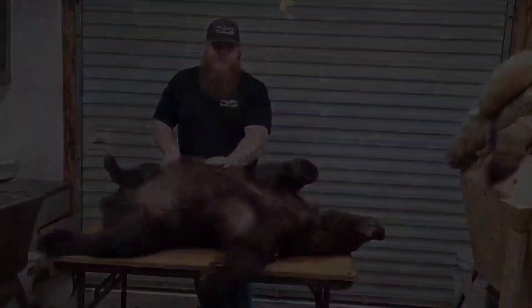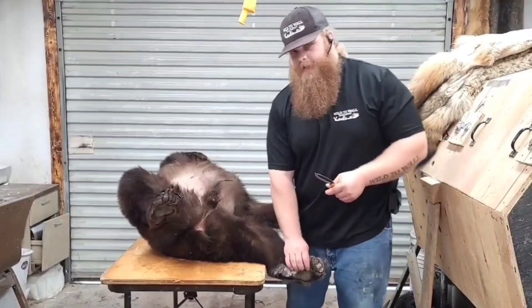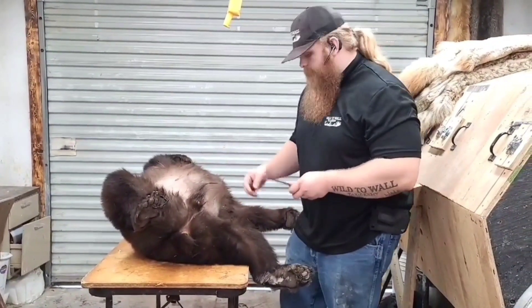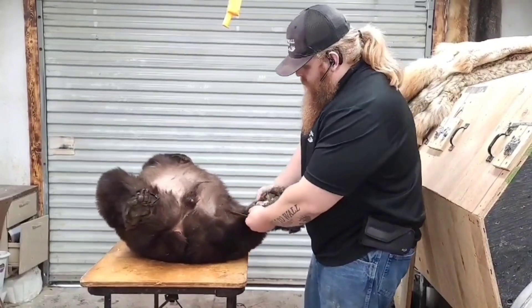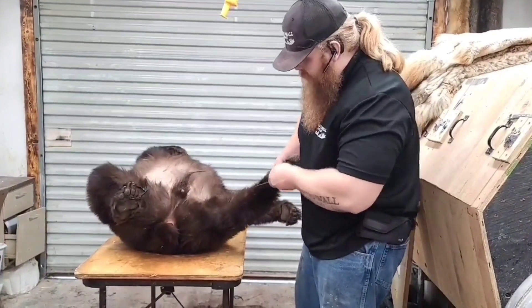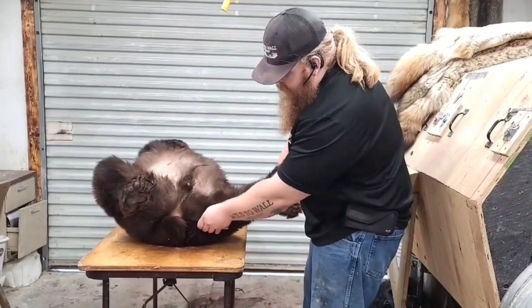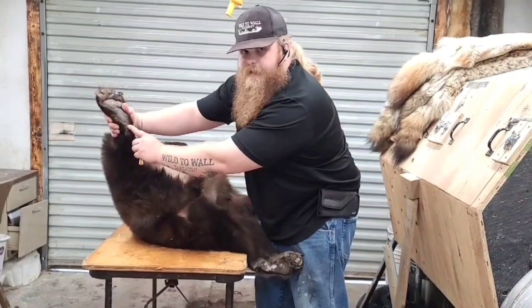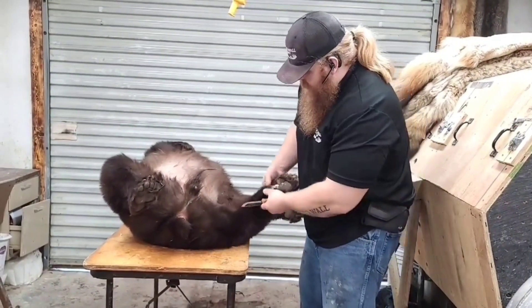Now I will show you the close-ups of those incisions. So the first incision is going to be from the back of the back foot pad, connecting it to the other pad. What you'll do is start your incision right at the base of this pad. You'll make it in, go down, cut around the anus, up the other leg, and stop at the base of that pad. I'll do that now.